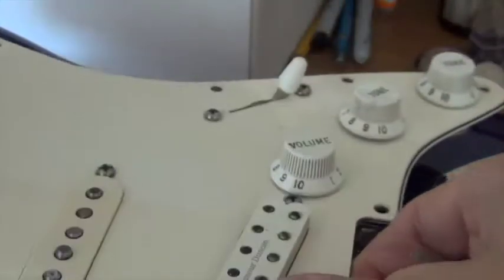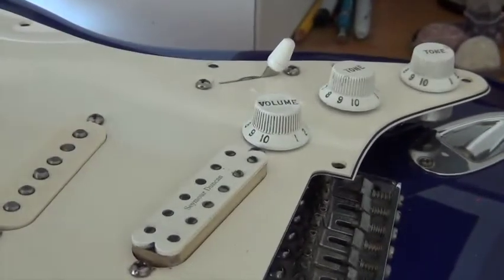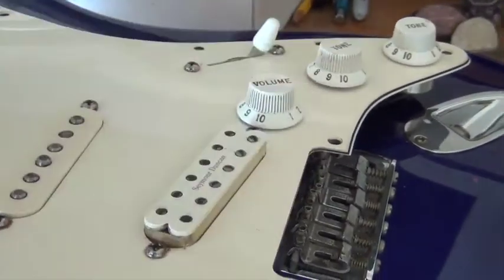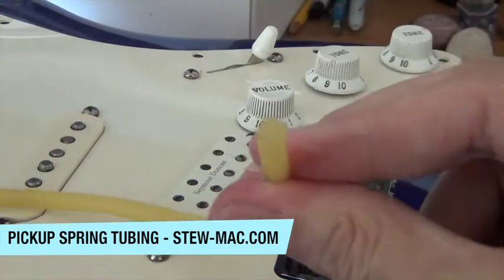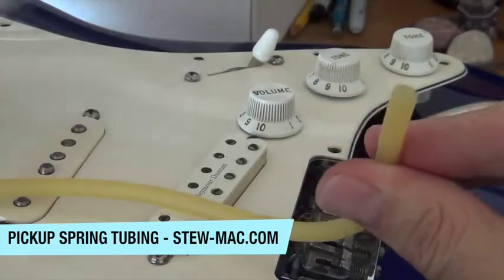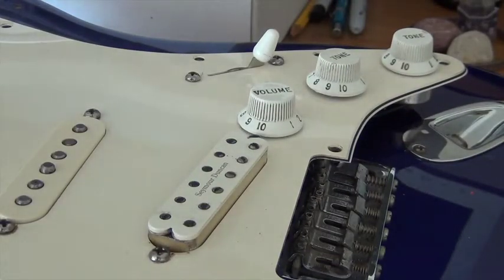So I'll be able to get this back together, put some strings on it, and hopefully play without having the pickup come back up. If you want to get your pickup tubing, it's StewMac — StewMac.com. It's Chris. Thanks again for checking this out, and let me know if this works for you. Bye.